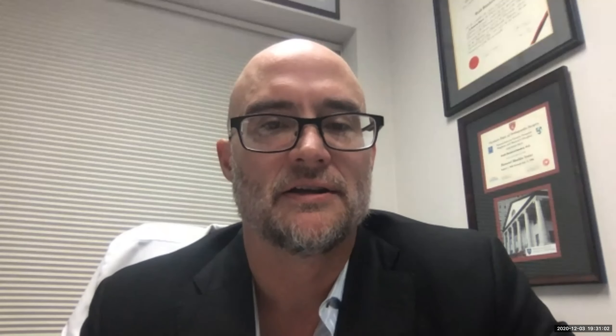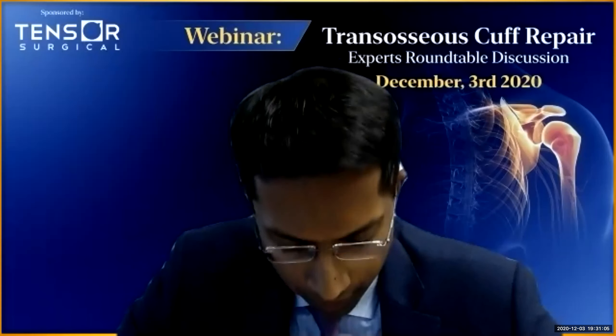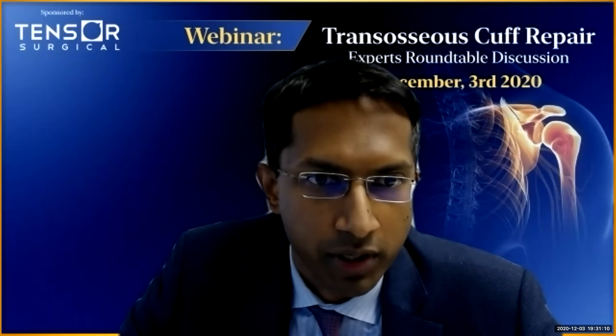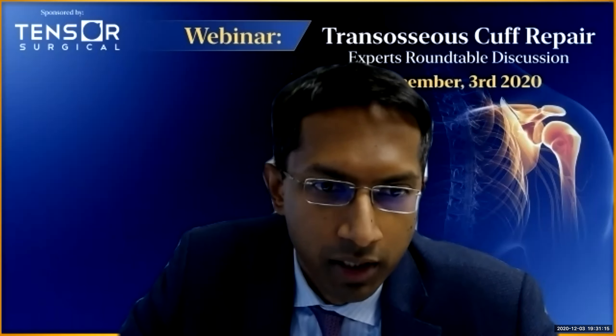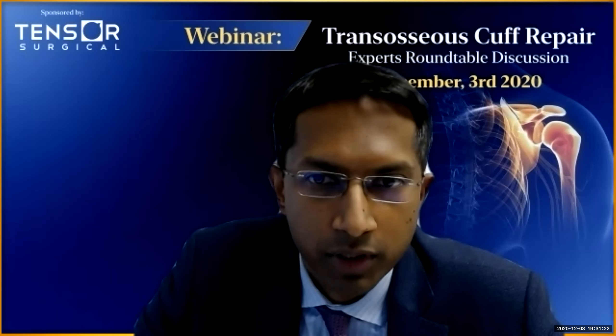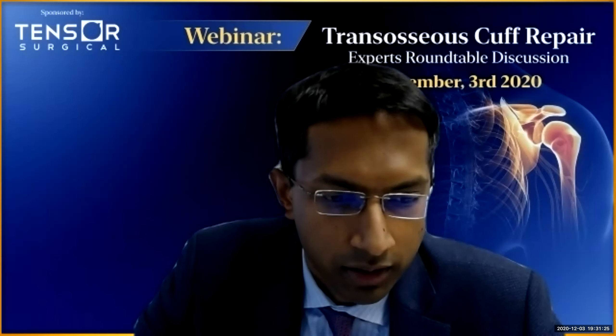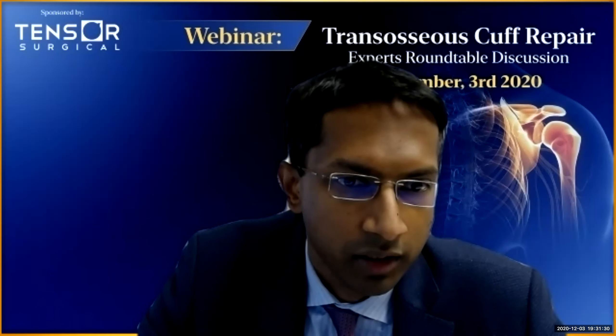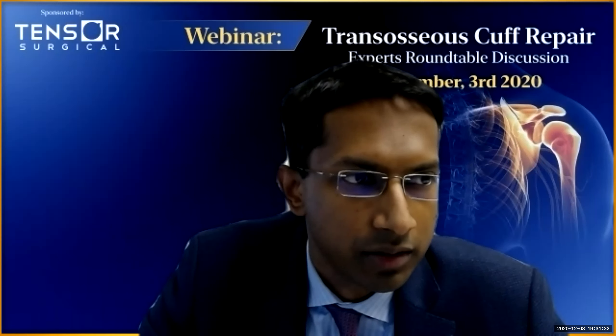Has anyone ever tunneled straight through the cuff — just through a poke hole with a blade? For the PASTA type repair — an articular sided repair — I actually like placing anchors and tunnels from the joint, viewing from inside the joint posteriorly. You can really see your articular margin, and you can just poke it through, pass one tunnel, and one of your sutures is already there. You can pass the others and then go to the subacromial space and tie. And you're not at risk for over-restraining an articular sided tear by the suture passage.